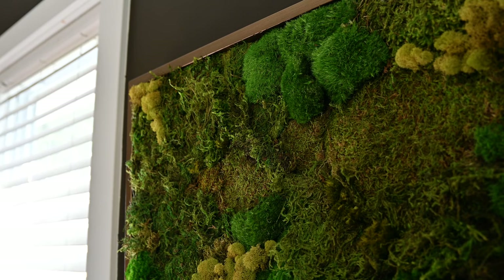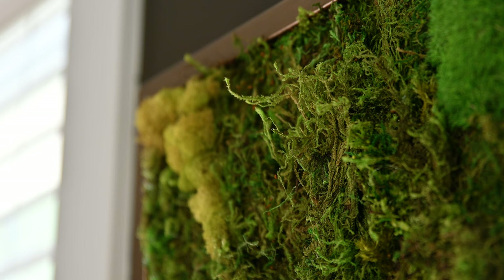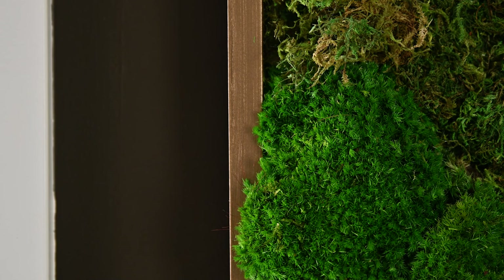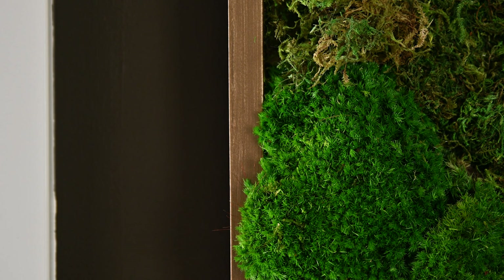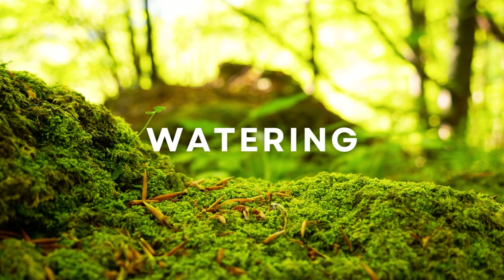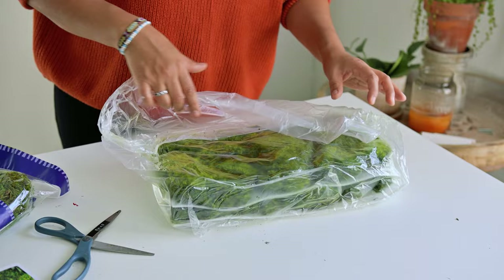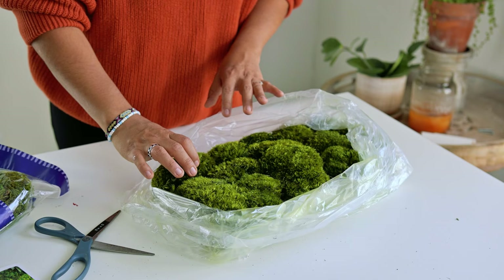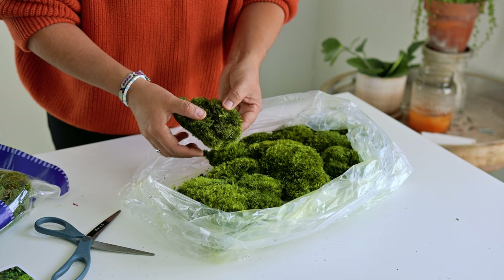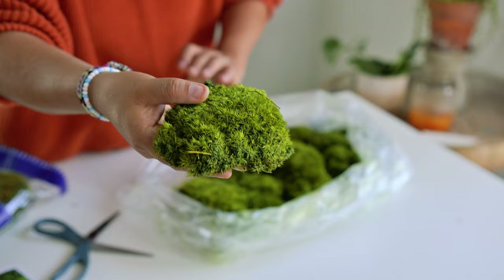Before making this piece, I wasn't really familiar with preserved moss, which is why I get a lot of questions — many people think this is living moss. It is preserved moss, meaning it was living at some point but no longer is. Think of it almost like using dried flowers. So when people ask how often do you water this, my answer is I do not water this piece. The moss has been dried and treated to keep its color and texture purely for decorative purposes, just like preserved moss in home decor that doesn't require water.